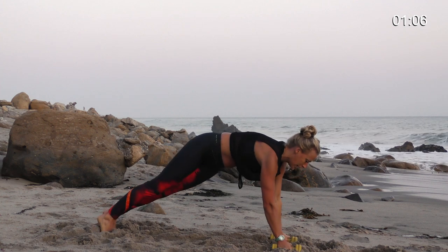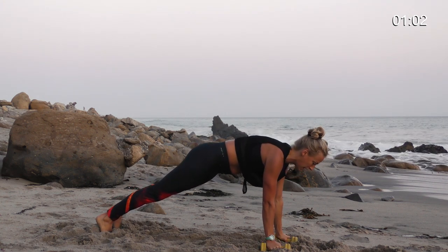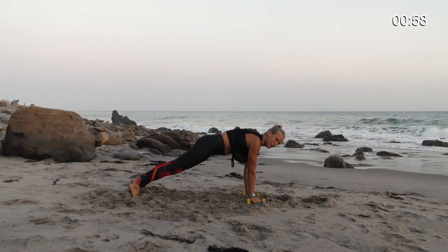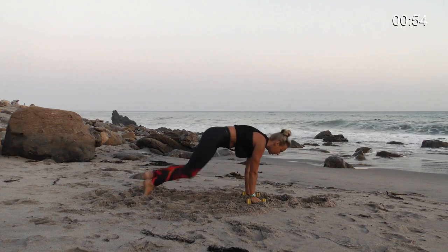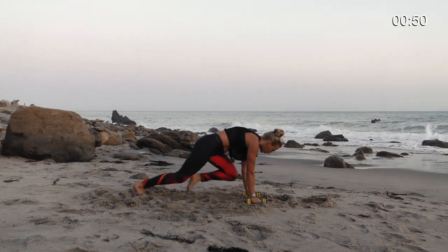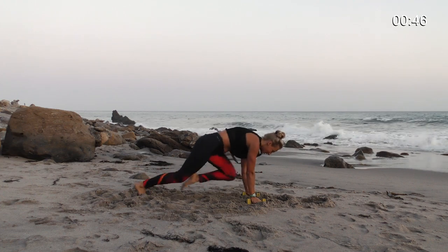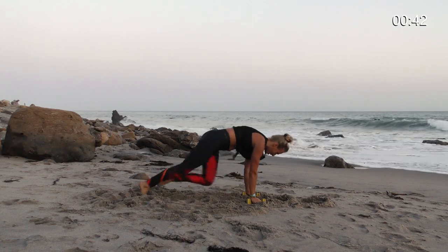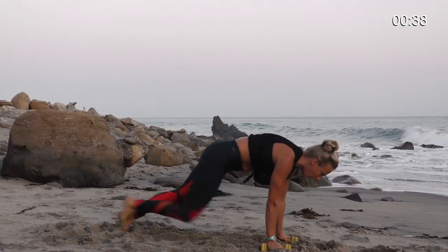Back to plank. Here's your last kicker — you've got to do 30 mountain climbers. Let's go. 30, 29... 23, 22... 15... 10. You've got this. You've got this — this is your finish line. 3, 2, 1.